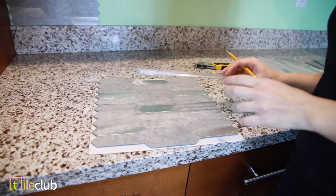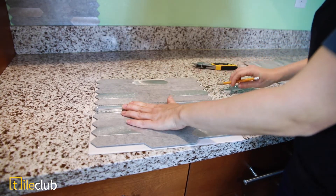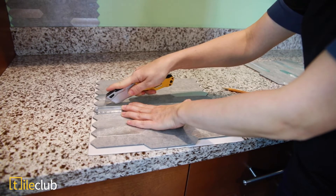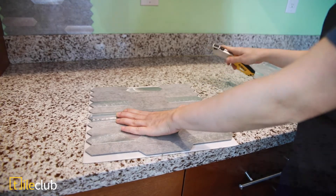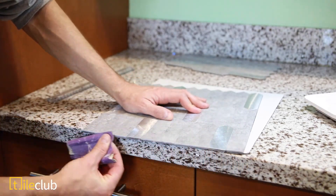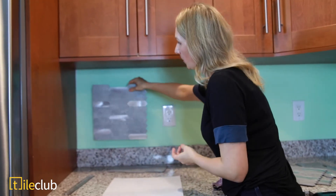After I measured, I drew a straight line on where it needed to be. Then I take a sharp knife and do the actual cut. After completing the cut, my husband took some sandpaper and smoothed the edges so they look smooth and straight. My husband helped me cut a straight line — let's see how it looks on the wall.